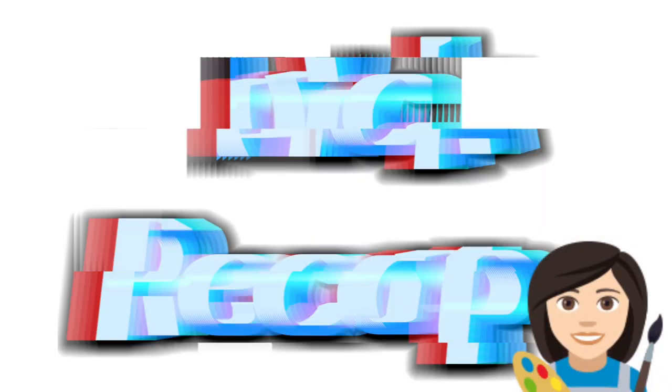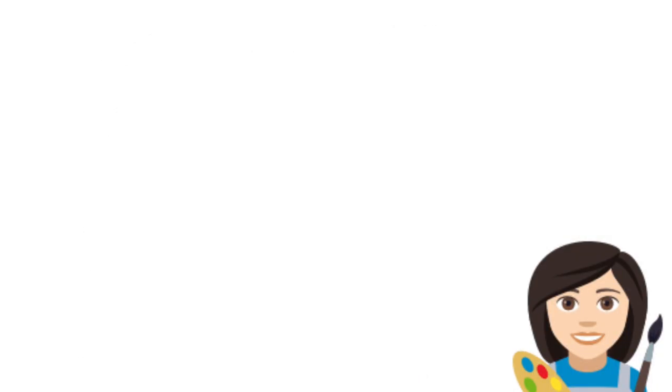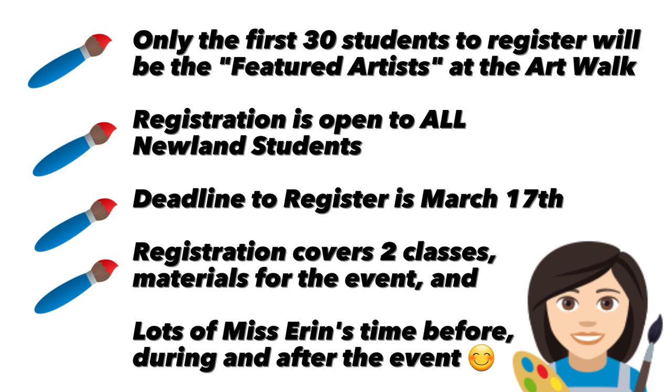I think that's it — I'll see y'all soon, bye! Quick recap: only the first 30 students to register will be featured artists at the Art Walk. Registration is open to all Newland students. Deadline to register is March 17th. Registration covers two classes, materials for the event, and lots of Miss Erin's time before, during, and after the event.